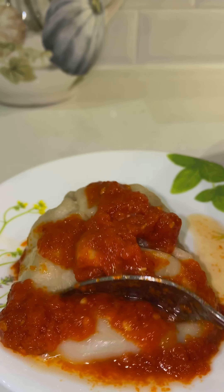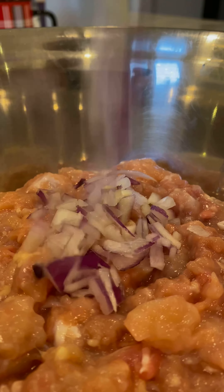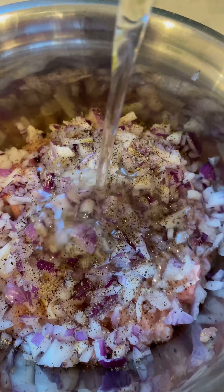For the filling, I have deboned and minced up a chicken, and I'm adding onions, black pepper powder, oil, salt, and soy sauce. If you'd like, you can also add cabbage, spring onions, or mushrooms — it's really up to you.